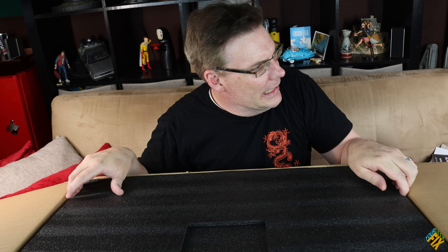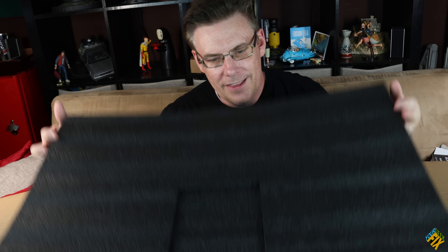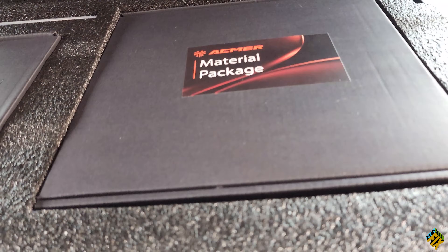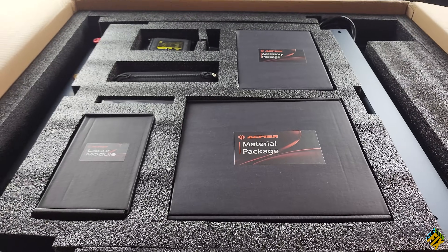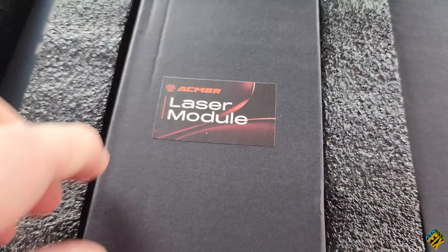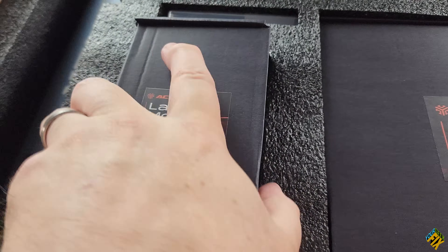I think that will also help me get some of the stuff on my table. Let's take a look at what's underneath this mat. You have this really nice packaging. Right here I've got my actual laser module, which I'm going to go ahead and pull out.